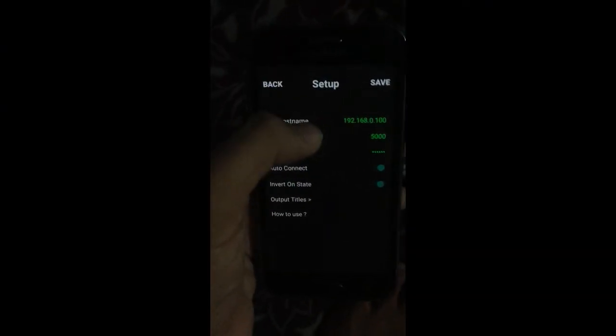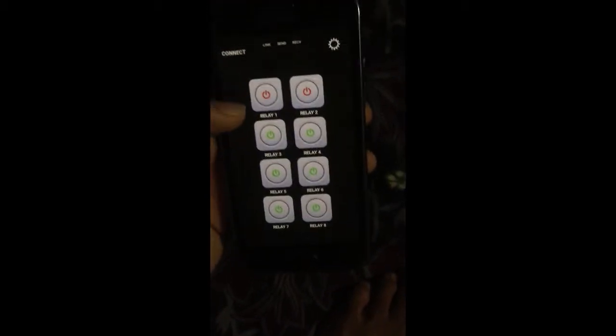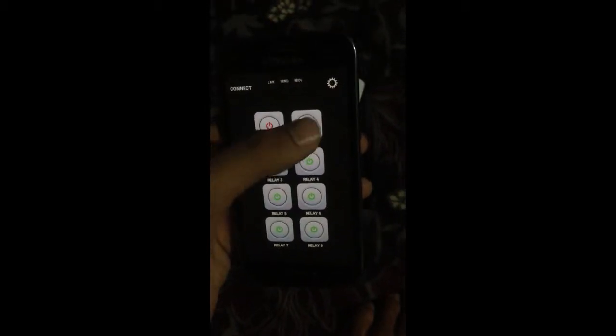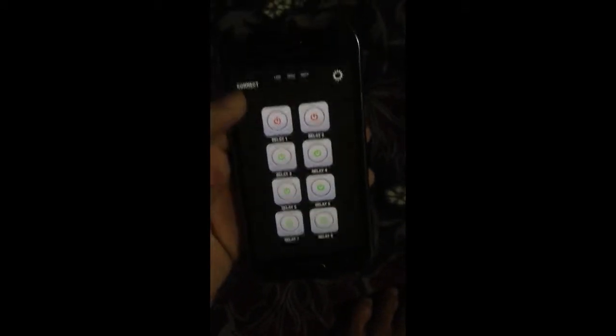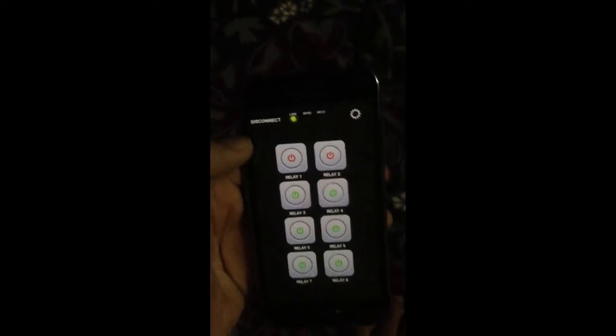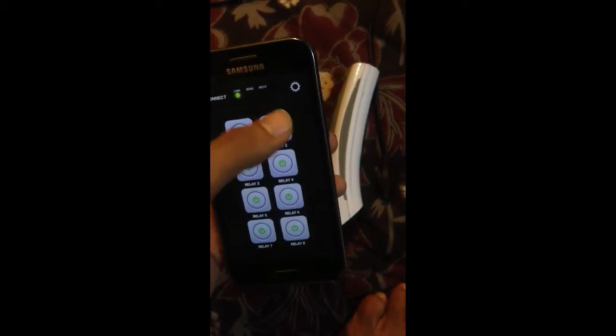Type the IP address of your Raspberry Pi and save it. The rest will be default. I will start relay number 2. I forgot to connect it, so first connect it and press relay 2. As you can see, the light turns on and off.